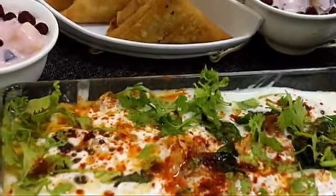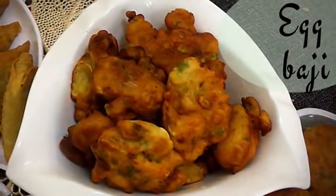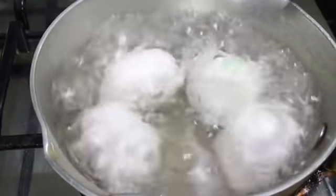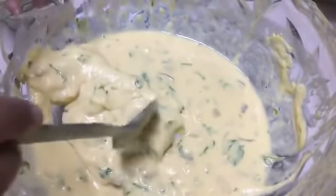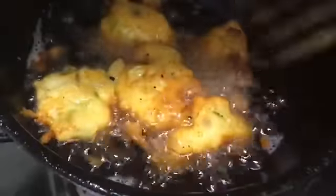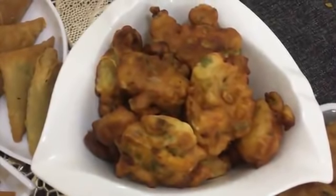Now using the same batter we are going to make another snack — egg bhaji. You don't have to make another batter. Boil some eggs, then cut each hard-boiled egg into two or four pieces. Dip the egg pieces into the batter and coat well. Then pour into hot oil and deep fry. Our egg bhaji is ready — it is as simple as that. We get two recipes from a single batter.